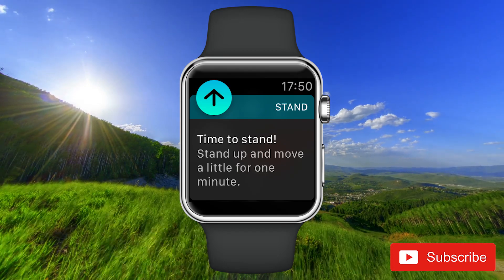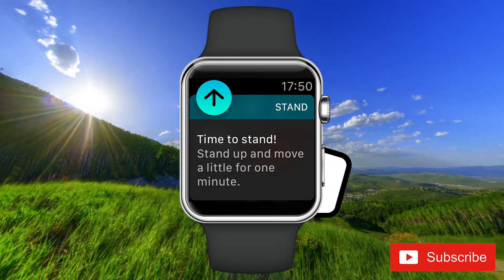Now you don't get notifications to stand. And that's it.